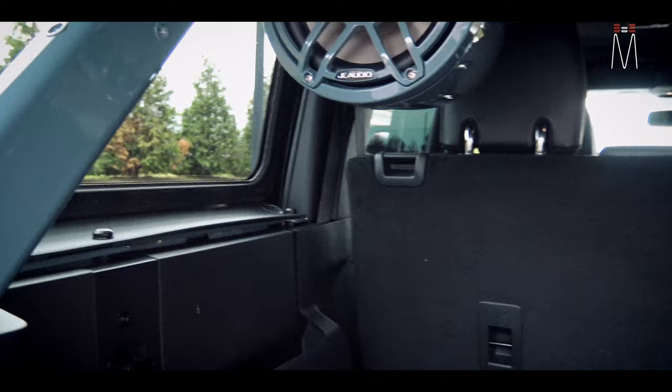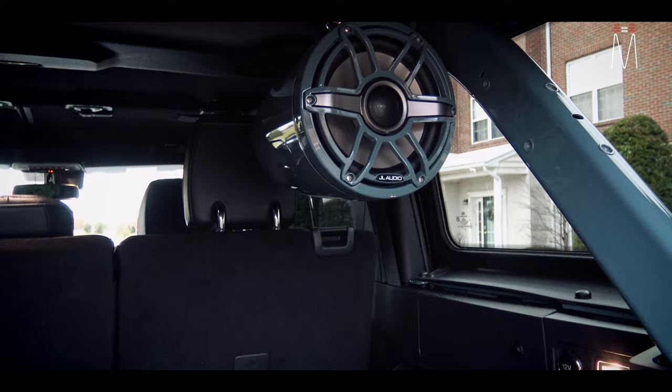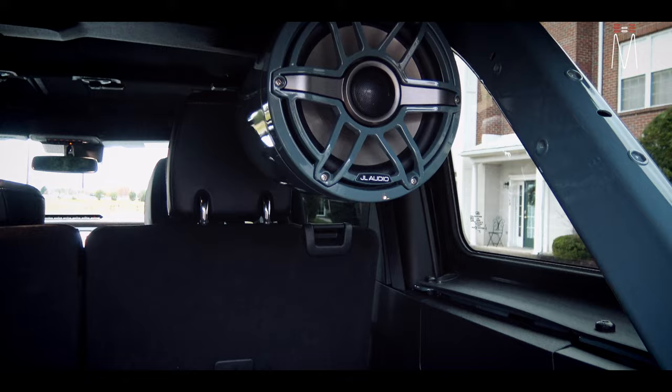We did utilize these as our factory-type rear fill, as the factory pods were in these locations which are now removed. So we're utilizing these in both party mode and regular interior SQ mode.